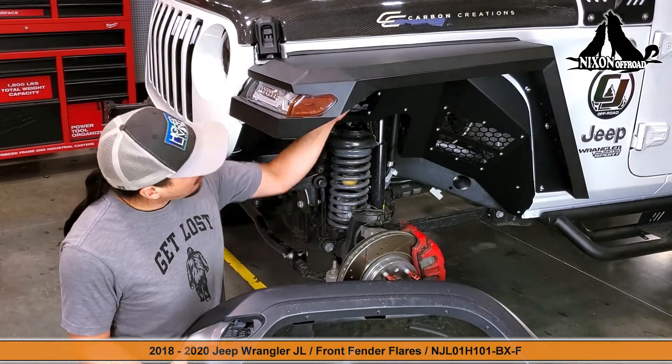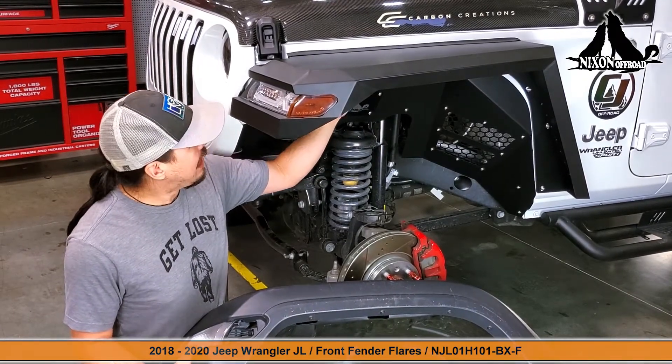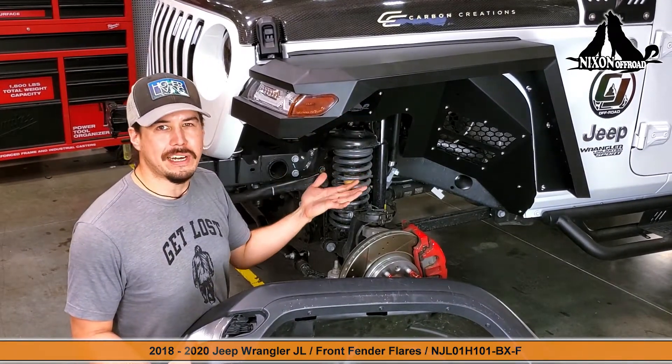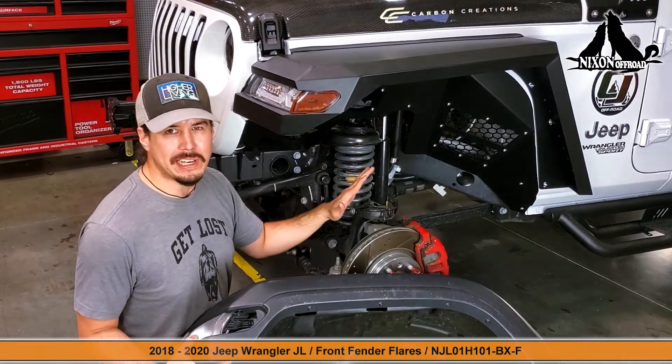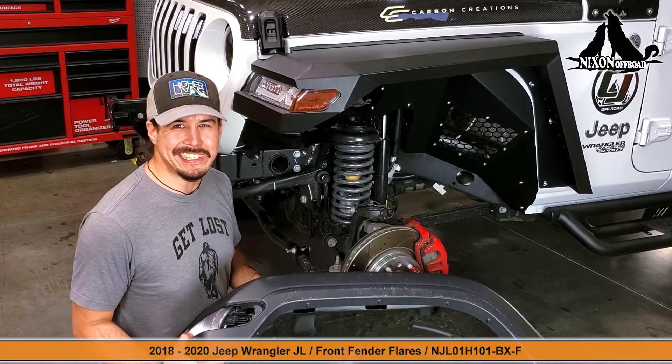These are stylish, high wheel clearance, powder coated metal designs with corrosion resistance. They offer full protection from everything underneath. Let's get started.